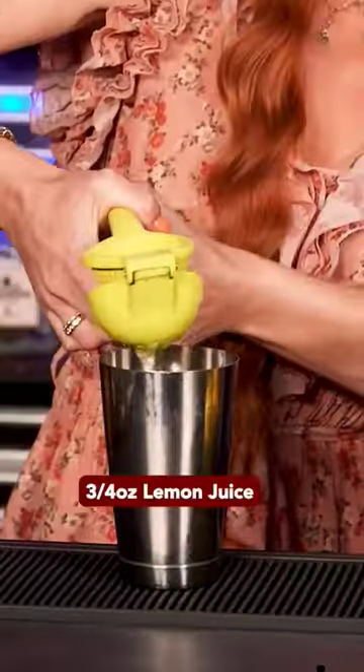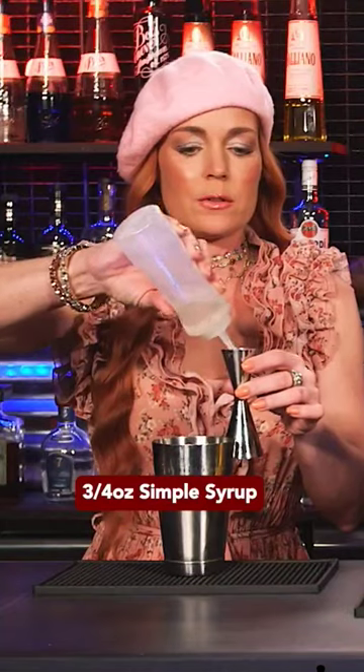This is a New York sour. It's based on the whiskey sour. Three quarters of an ounce lemon juice, three quarters of an ounce simple syrup.